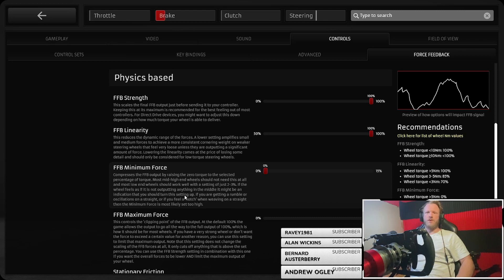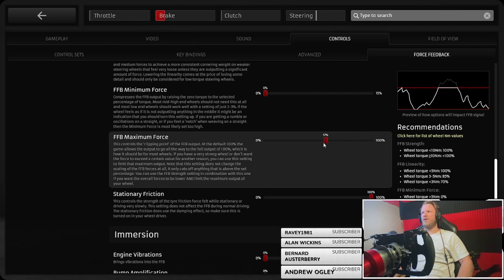Maximum force controls the clipping point. You don't want your wheel giving out loads of power in the middle but not covering the high bits — you can set it accordingly. I can't personally see why you wouldn't want the whole range, to be honest.